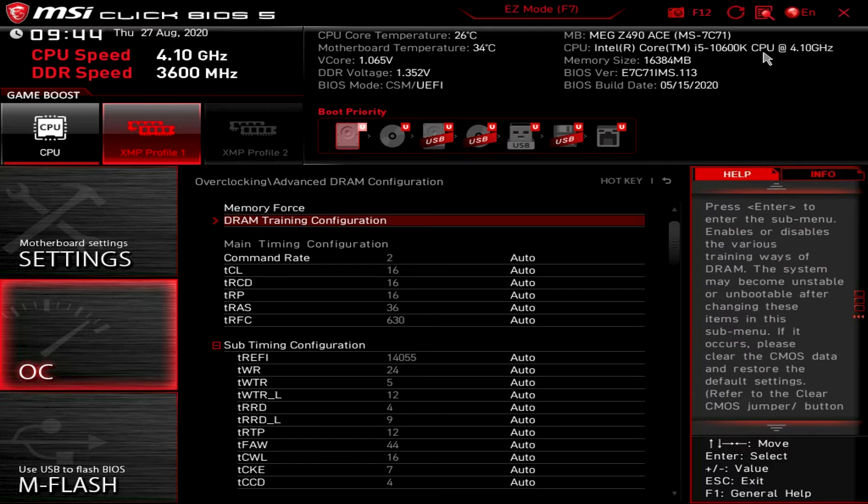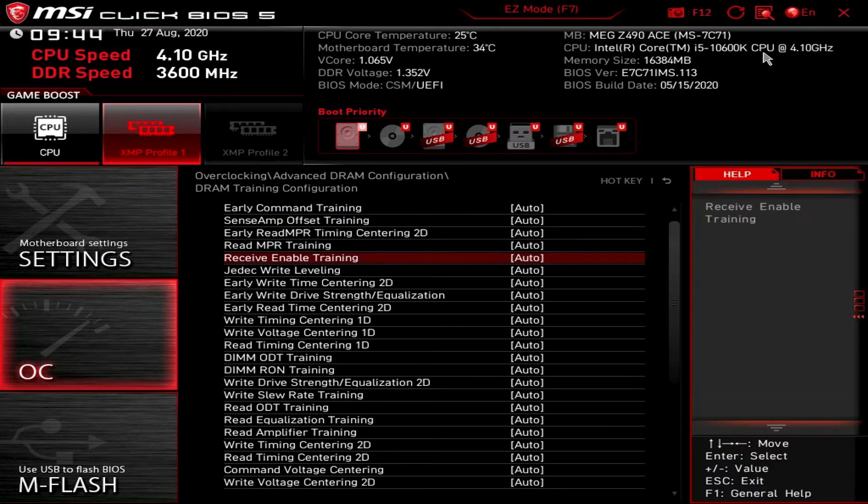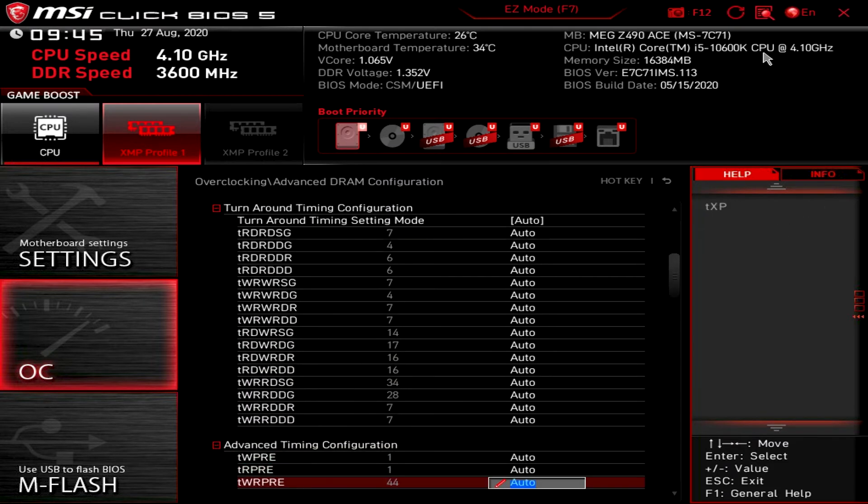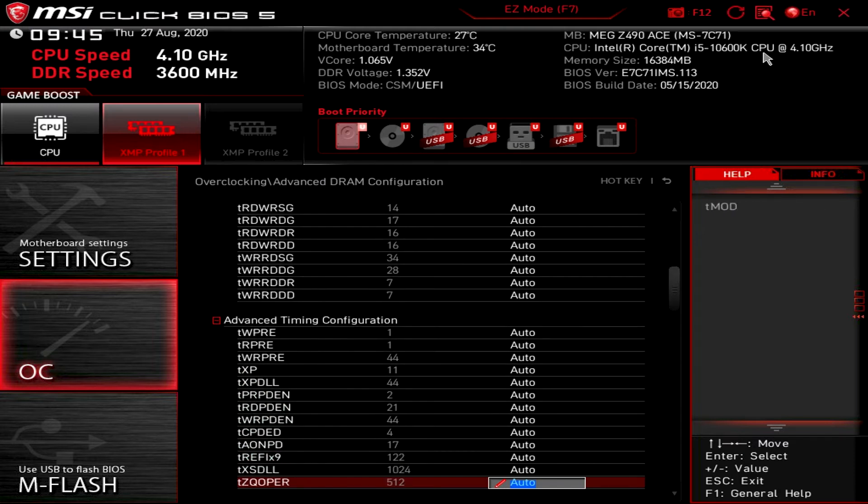In a similar fashion to CPU overclocking, the BIOS and Dragon Center software give you all you could need for memory overclocking. There are the usual options like XMP, frequency, timings, and memory Triad, in addition to DRAM voltage controls. However, the DRAM training configuration and advanced DRAM configuration bring an overwhelming amount of control, and you'd be lucky to understand what half of those options mean.